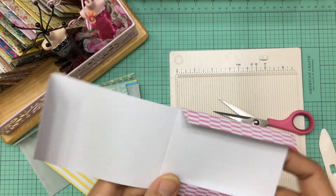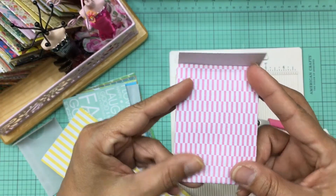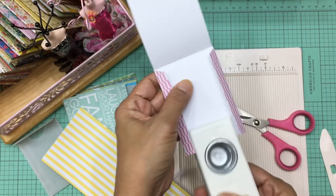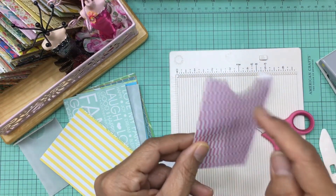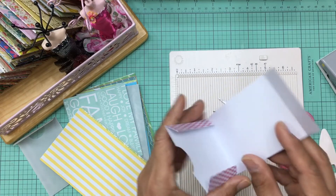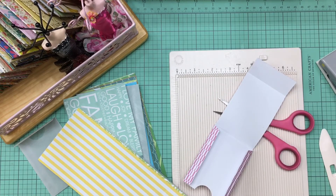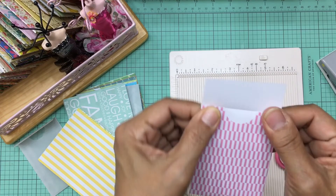I've folded these two sides in and folded my flap. Before gluing, I'm going to take my circle punch and punch out half a circle on the flap edge. If you don't have a circle punch, that's fine — you can just cut it out by hand. That gives you the little opener portion you place your finger on to open the envelope. Now I'll go ahead and glue both sides together — it's really simple. How much easier could making an envelope be?